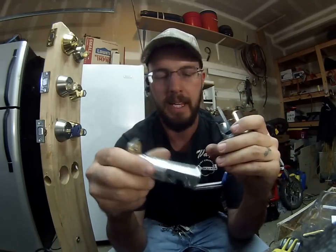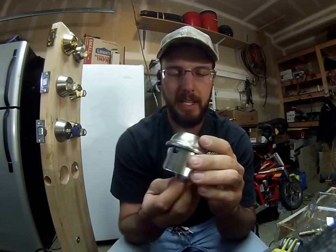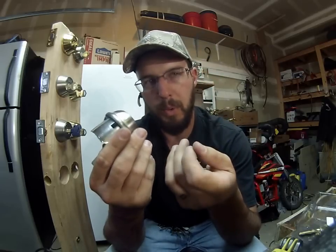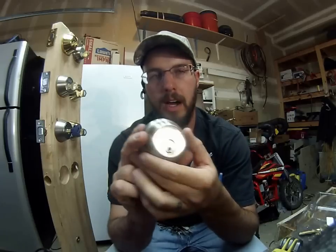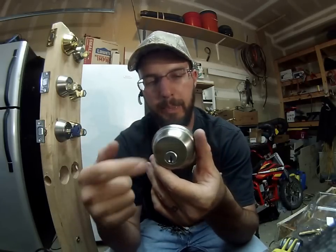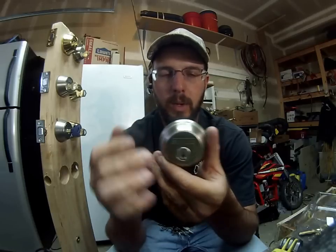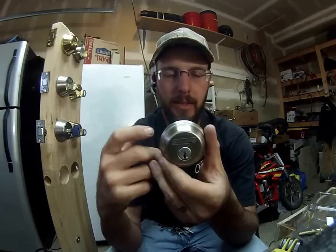The most important thing I want to bring up is the anti-drill measures and anti-pick measures in this lock. Inside here they have what are called serrated or spool pins, and that is what helps prevent lock bumping. Lock bumping is when you buy a special key online and tap it in there to bump the lock and make the pins jump — kind of like a snap pick. What those serrations do is they catch as you're applying tension, so it doesn't really allow that.